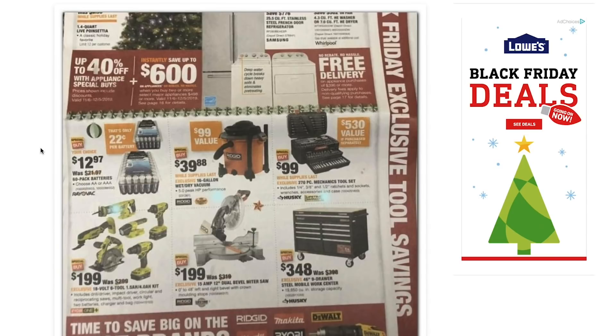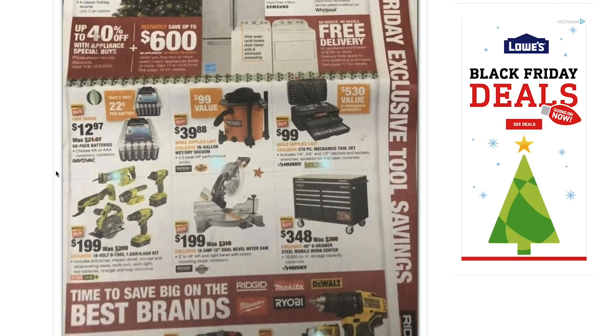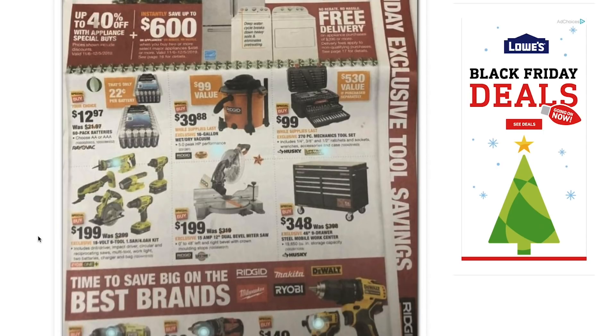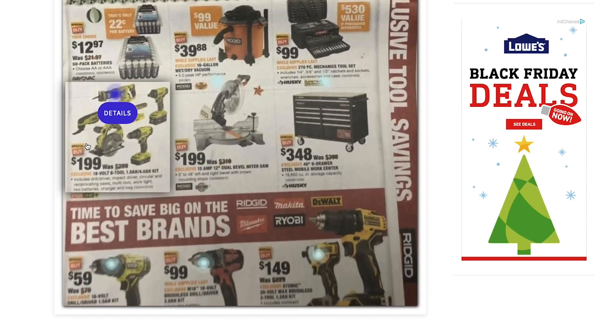So we're going to start off here with one of the main deals: the six-tool kit on sale for $199. Currently I think it was at $229, so they're going to take off an extra $30 and bring it down to $199. This is basically the new brushed version of the six-piece ultimate combo kit that I talked about a couple of videos ago. Not a bad kit if you're starting off or you're just trying to gift it to someone just getting started in the tool world — not bad at $200.